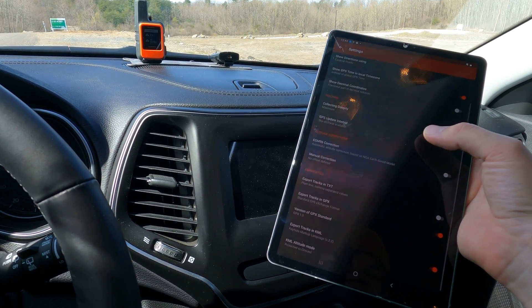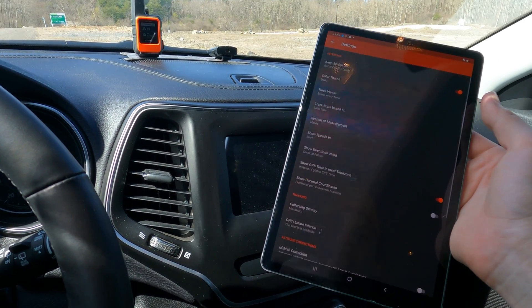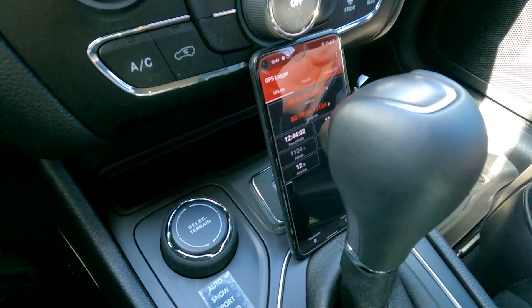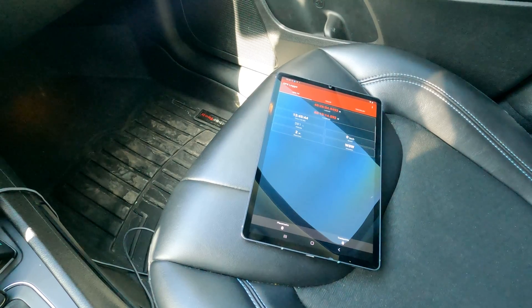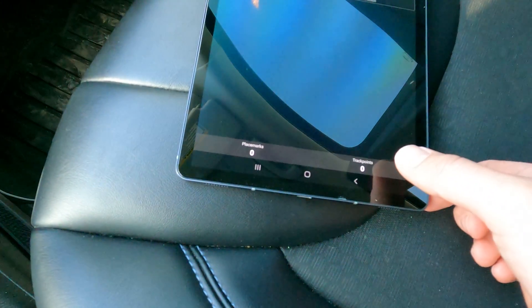It'll use this app as the GPS it's going to follow, which is connected to the Garmin Glow, and you'll get all the data from there. So you click connect and then it'll start showing your position data. This is the GPS Logger app. You will need to go into the settings here if you want the most data collection. Under tracking, it says collection density.